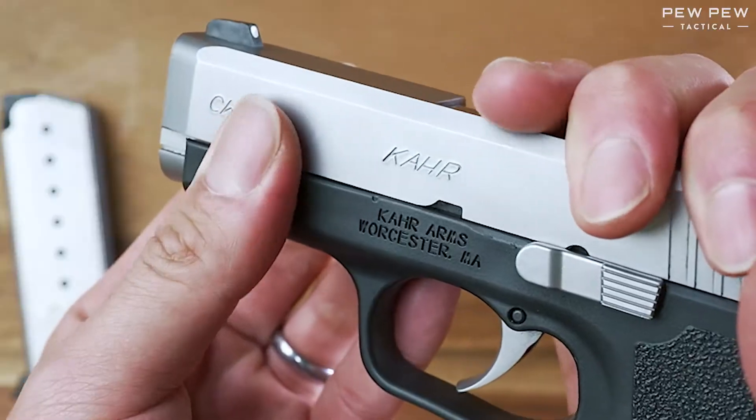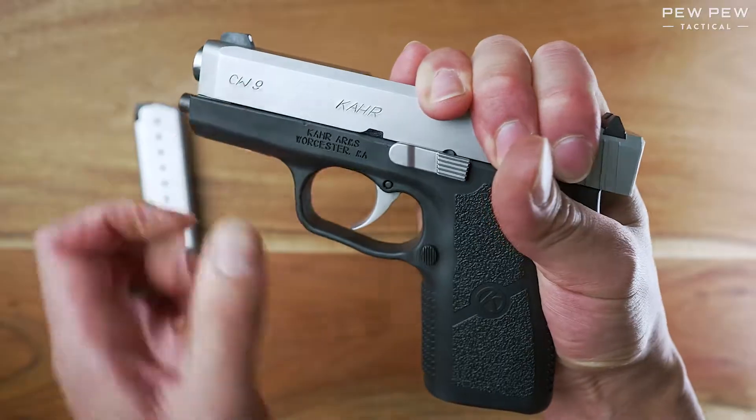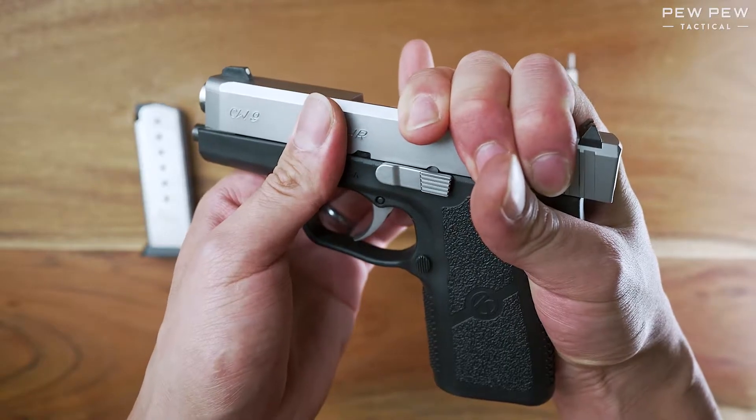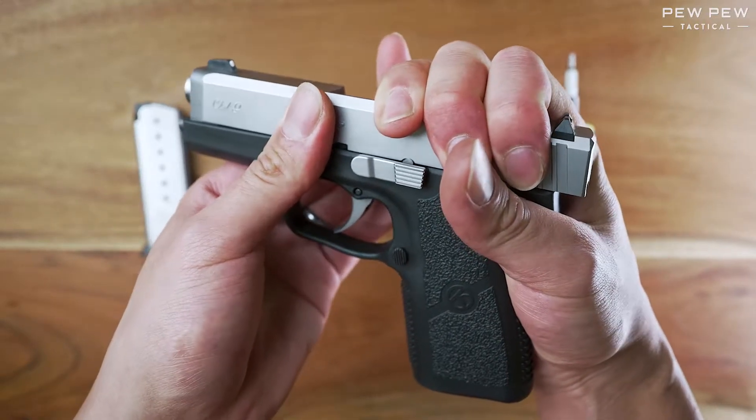It's going to be a lot easier to see. You want to match that up with the metal part and press out with your finger on the back. If it's a new gun, it's going to be especially hard — you might need to use a tool.